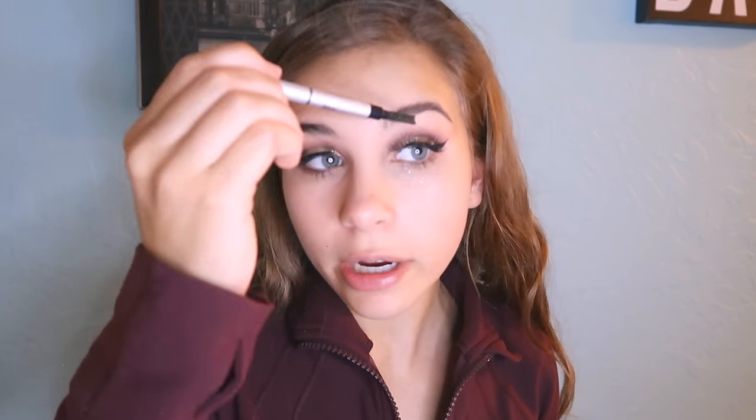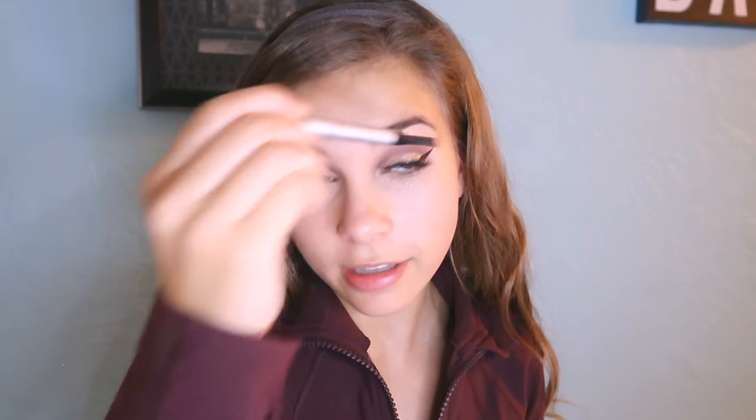Now we're gonna go in with some fake eyelashes - and I dropped that, dropping everything today. Tarte mascara, obsessed with this. Now we can finally go in with the fake lashes - it's not wanting to stick on. I have put on fake eyelashes before, it's just deciding not to work the right way right now. Let's move on to eyebrows. I'm gonna be using the e.l.f. cosmetics brow power because I'm lazy and I don't want to use the Anastasia dip brow pomade. Start adding it from the end to the front.